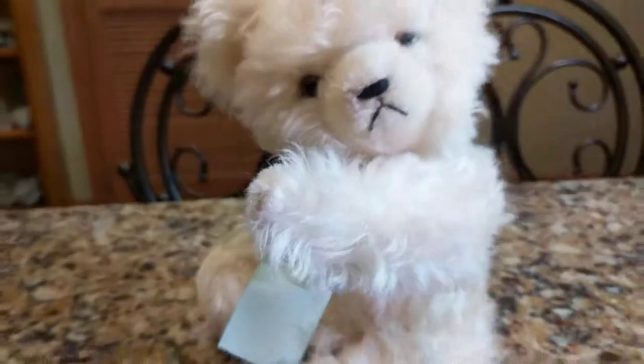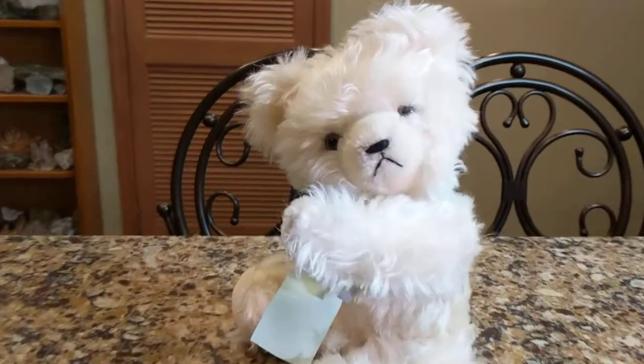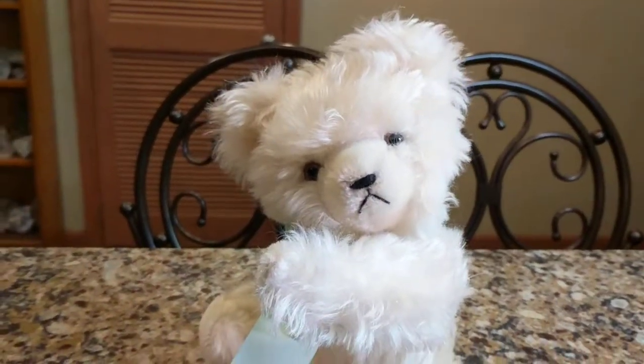Let me try to move his head. Bear with me. And there he goes. So he looks a little snooty, doesn't he? Like he's a little fancy bear.